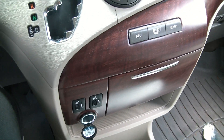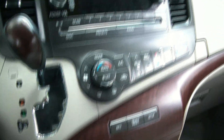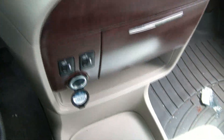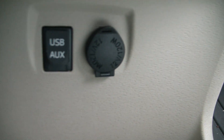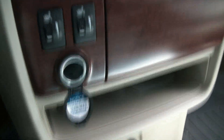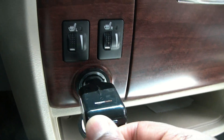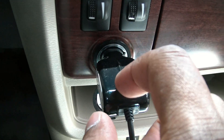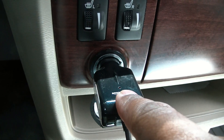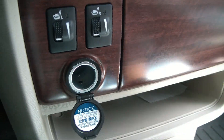Today I'll be showing you how to change an interior fuse on a 2014 Toyota Sienna. The outlet here and down here does not work — the fuses are blown. I'm going to insert this car charger, and if there was power, this indicator light should light up. It doesn't, so that shows there's no power coming.